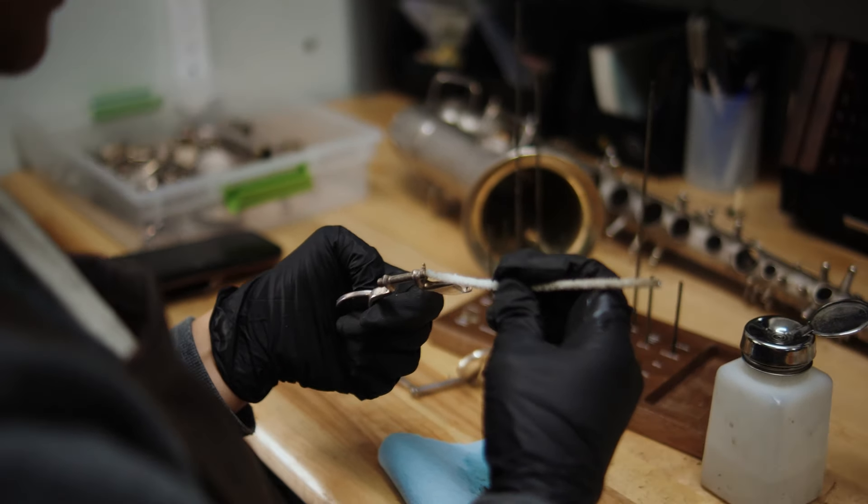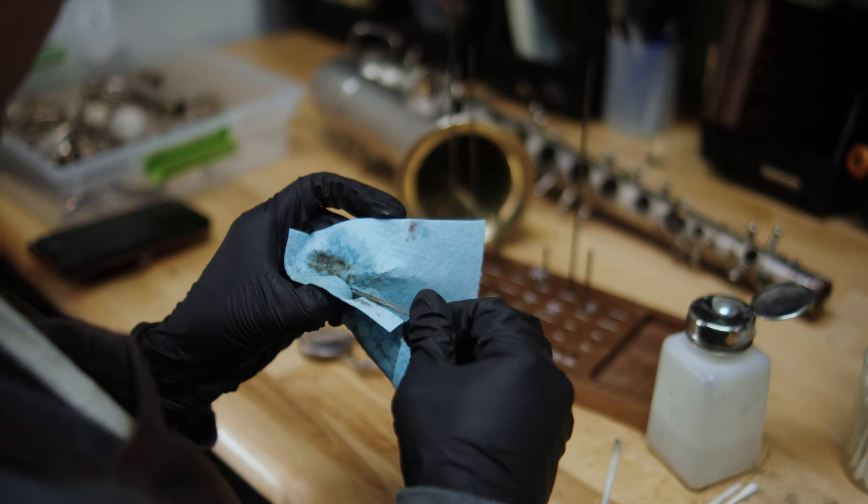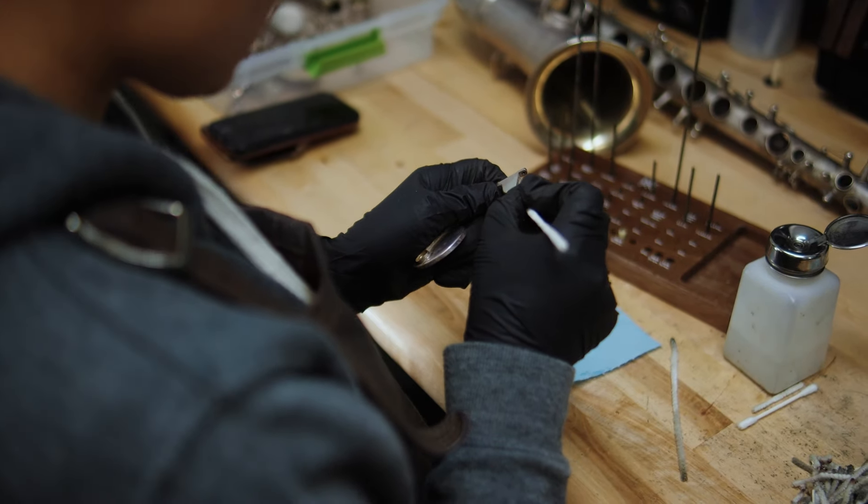Next, we disassemble the instrument and make notes on any additional wear or damage that is difficult to visualize when the sax is together. This includes assessing and cleaning, or even replacing the springs if necessary.